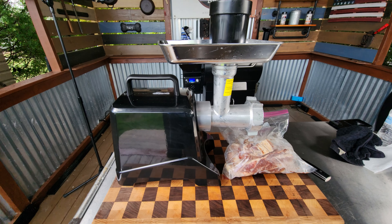Guys, you can pick up this meat grinder straight from Vivore for about 99 bucks. I'll have a link down in the description and I do believe that is a bargain.